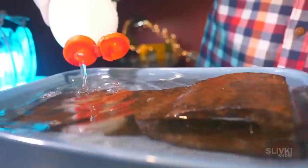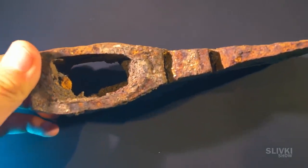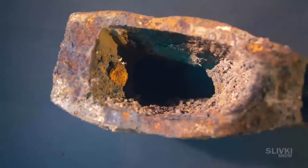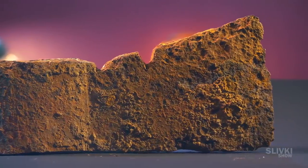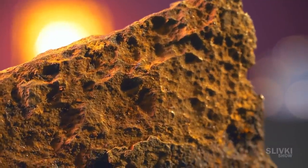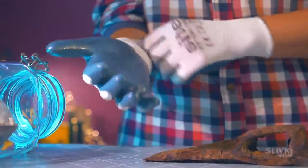In this video we will try to resurrect an old, by time ruined axe. It has been on the ground for decades, or maybe even hundreds of years — maybe even the Vikings were fighting with this axe. There is a very large layer of rust and several holes in it. We have a few days of work ahead of us, so let's get started.